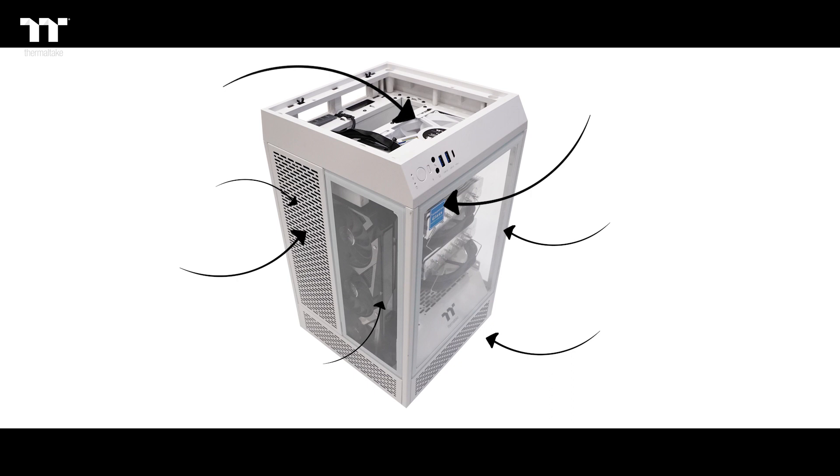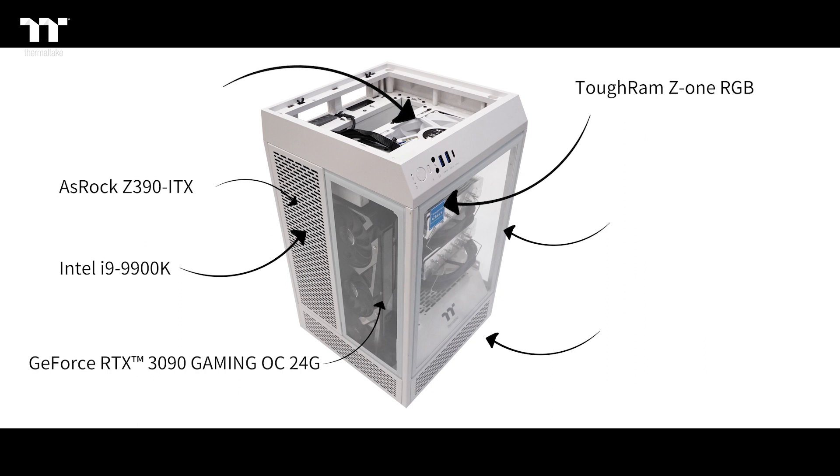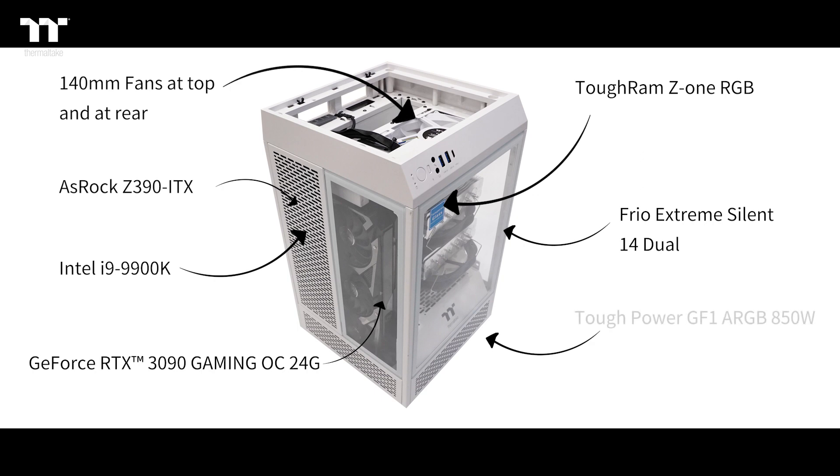The chassis model is the Tower 100 Snow. The CPU we are using is the Intel i9-9900K, and the motherboard is an ASRock Z390 ITX. For memory, we are using the TUF RAM Z1 RGB. And for the graphics card, we will be using a GeForce RTX 3090 Gaming OC 24GB. For the cooler, we'll be using a Frio Extreme Silent 14 Duo plus 140mm fans at the rear and at the top. Last but not least, for the power supply, we'll be using the TUF Power GF1 ARGB 850W.